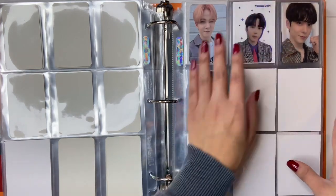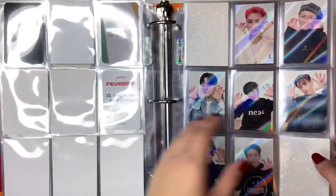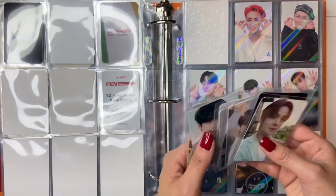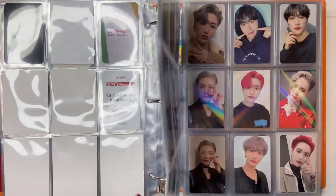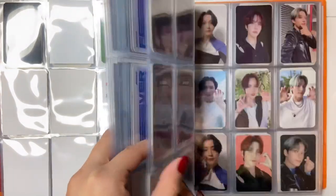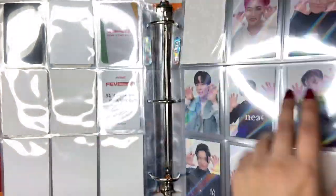There we go — a lot of white space, but whatever. Then we have — I think these are Zero Fever — oh crap. Okay, let's go to Zero Fever Part 3 era POBs, and here it is.